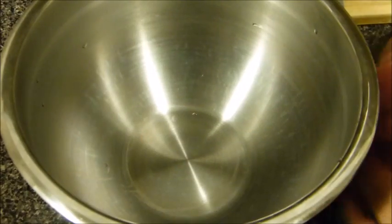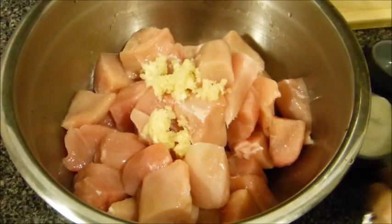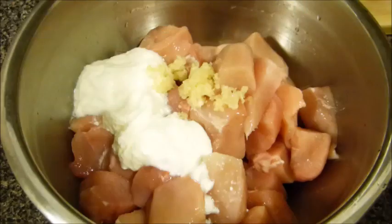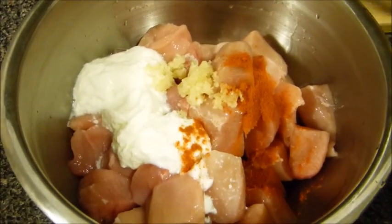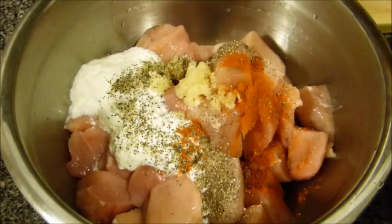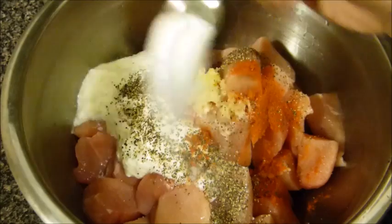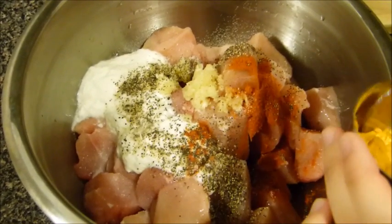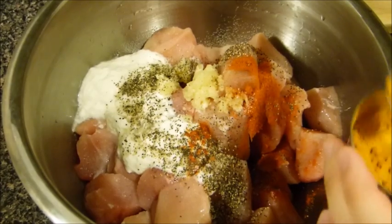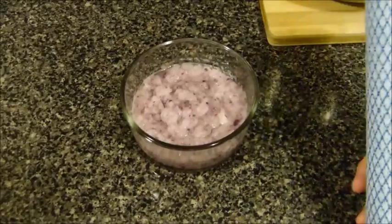For the marination, you'll need a bowl. Add the garlic, then the yogurt, then the spices: red chili pepper, black pepper, salt to taste — starting with one teaspoon — and some turmeric powder. If you don't like turmeric powder you can make it optional, but it's really good.